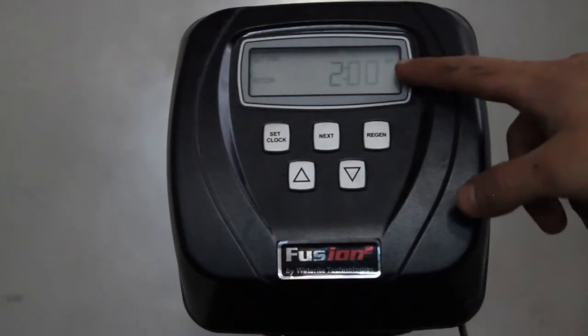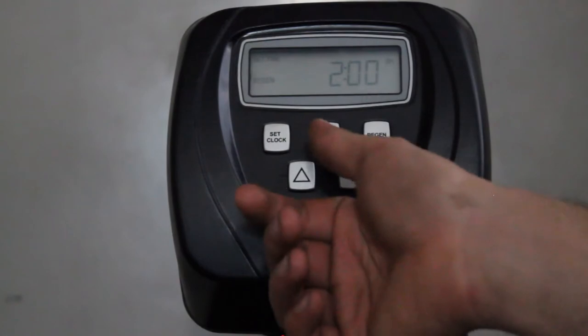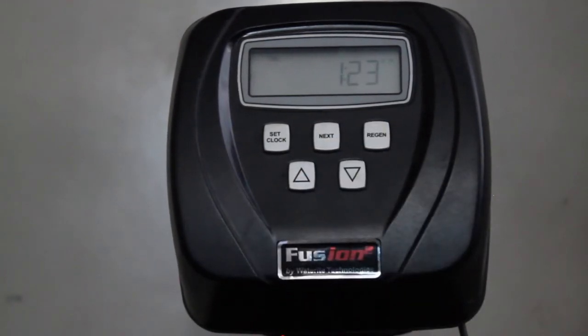Please note that it does say AM if you want the unit to be regenerating in the morning, and vice versa if you want it regenerating during the day. Hit the Next button and your settings will have saved.